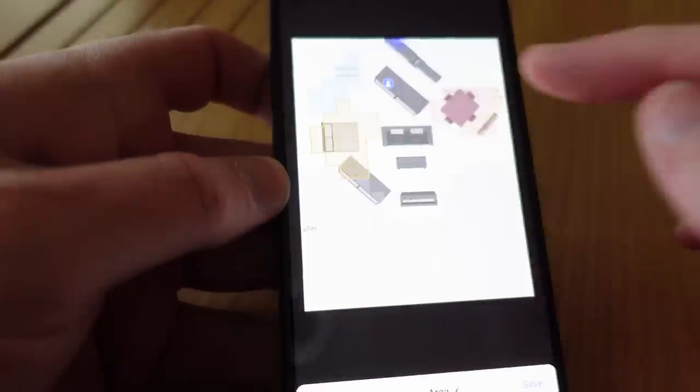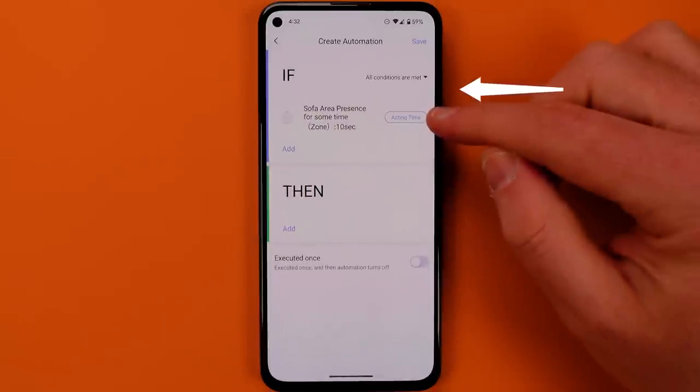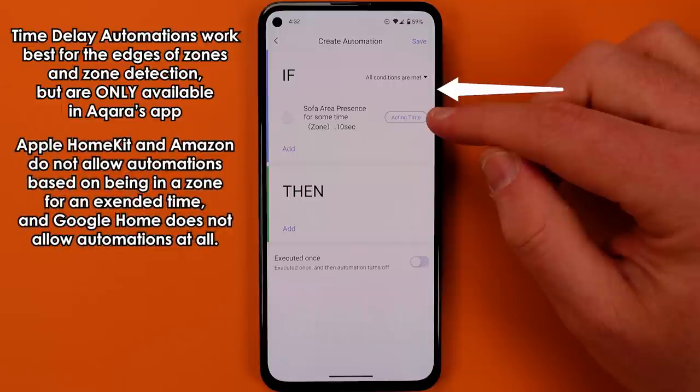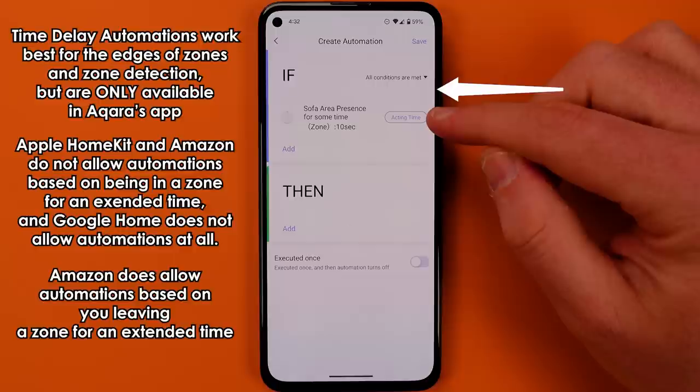The problem there is when you look at the automation options you have, Aqara's app gives you the option to use time delays in your automations. No other app does. And it's actually very different what you can automate in Google versus Amazon versus Apple HomeKit — how those automations run and what they even mean is very different. And here's the last gotcha that got me.